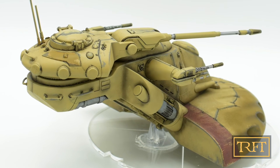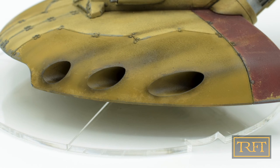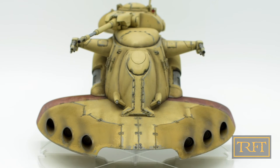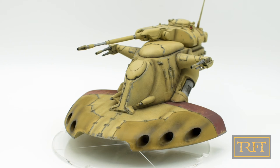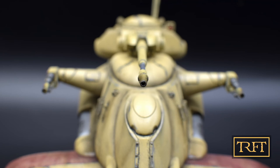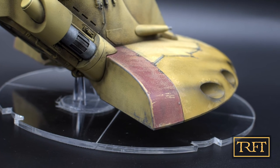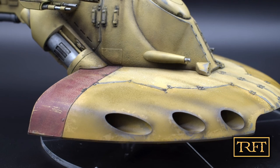Thirdly, I learned some valuable lessons from this project, like never to forget or skimp on masking again. Yes, masking is time-consuming and rather boring, but it can make a big difference to the end result. My intended shortcut with the enamel filter just ended up costing me far more time and more than a little frustration. So: experiment, fail, learn, and repeat, I say. Overall, this is one of the projects I have enjoyed the most this year. In fact, I've liked it so much that I've decided to do another kind of flying tank.